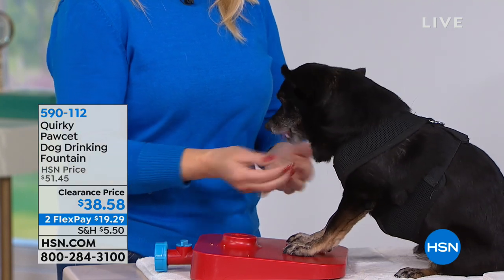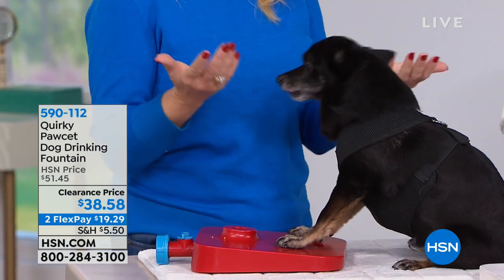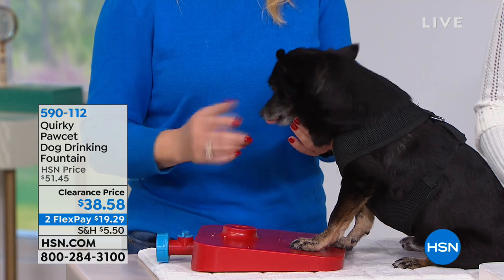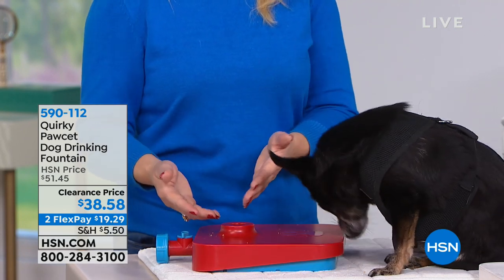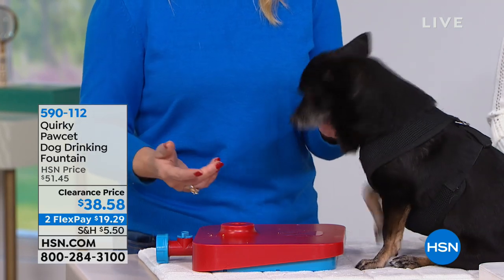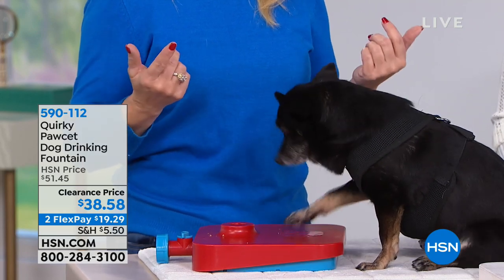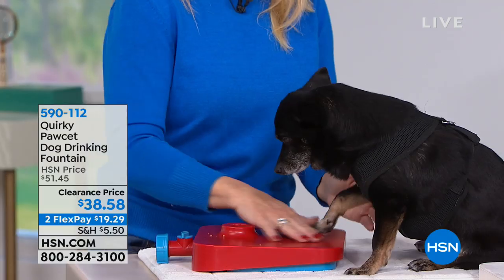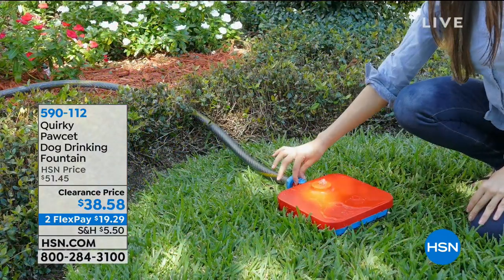Once they're outside, they get the reward of the water, so you don't need the treat. She stands on it — if she were outside and this were connected to a hose, the water would come out and she would have clean water. I wouldn't have to worry about filling the bowl. This is good for dogs of any size. If you have a large dog, once they drink out of a bowl it could be gone in seconds.